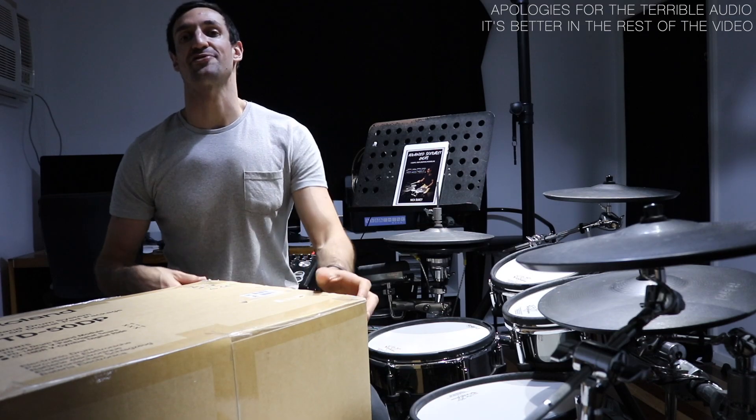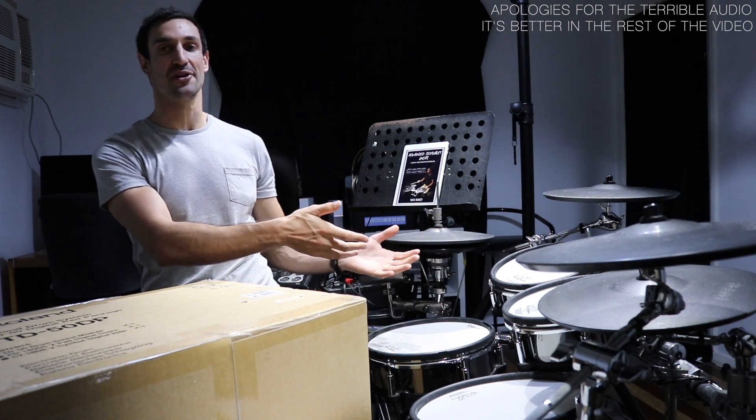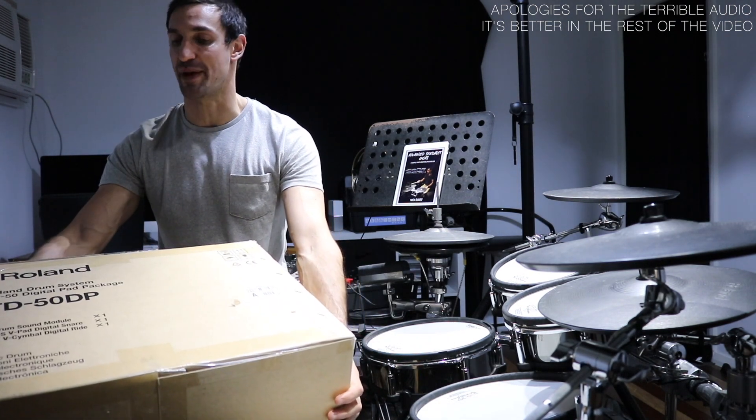Hello, I'm Nick here from nickbootcagedrums.com, and today you're going to see a video of me turning this TD-30 into a beast of a TD-50 with a new expansion pack.